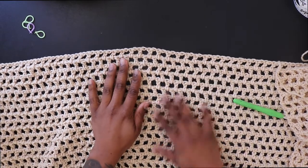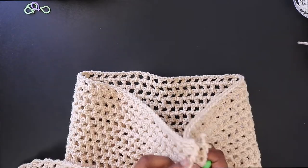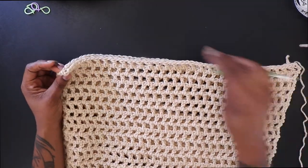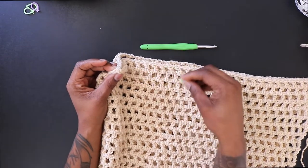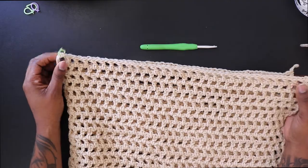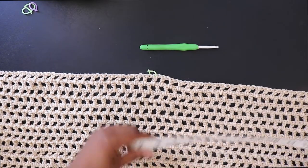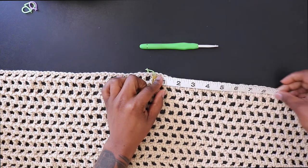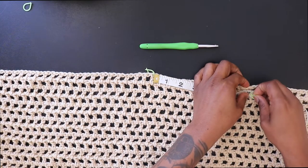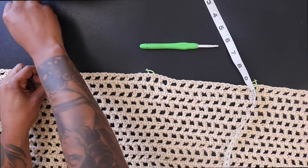Once you're done with however many rows you did for the front — I did a total of 29 rows — you're going to take your piece, fold it in half, and place a stitch marker right in that middle stitch. You could count if you like, but just find the center. Open it back up, grab your measuring tape, and go seven inches away from the stitch marker on one side and place another stitch marker there, then seven inches on the other side and place a stitch marker there.